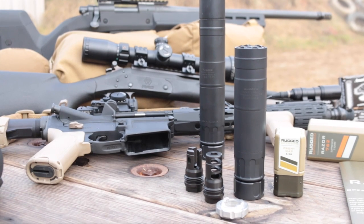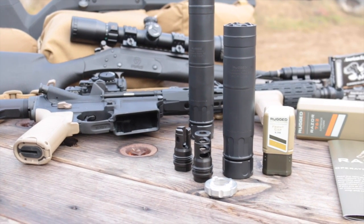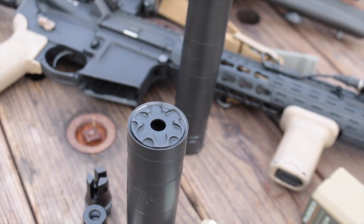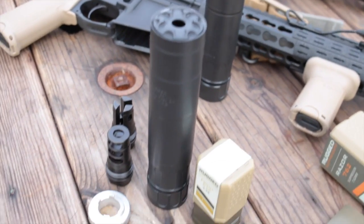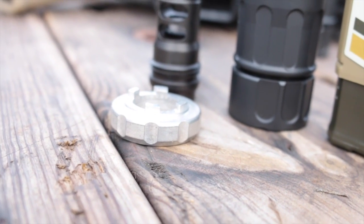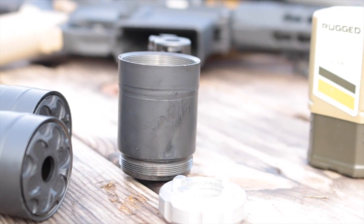The baffles are the same fully welded Stellite core, and they both share the exact same removable end caps. The Razor comes with a 30-caliber end cap and removal tool, but you can get a 5.56-caliber end cap to knock a few decibels off when shooting appropriate subcalibers.